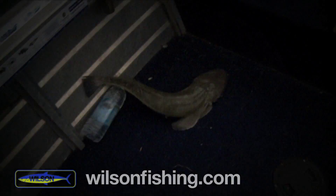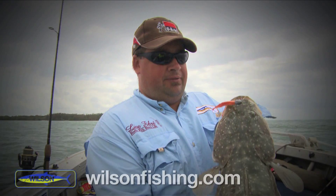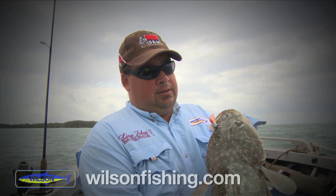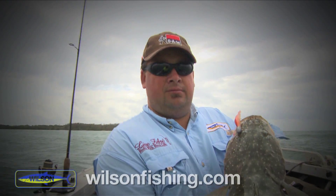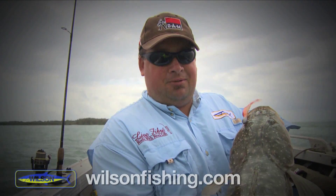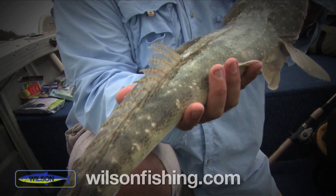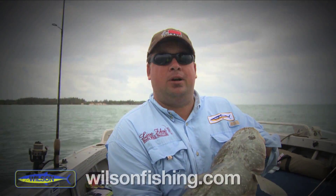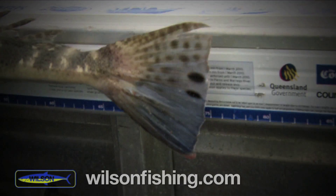He's just fallen off into the boat — that's the one we've come for today. We got him on the five inch Exude RT Slug and a three-quarter ounce short catch jig head. This is what we came for, I'm happy now. It always pays to support their belly — the last thing you want to do is hang a big fish up by his jaw. It's about 75 centimeters on the dot.